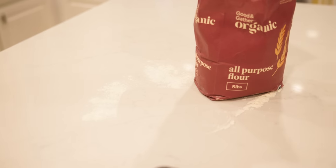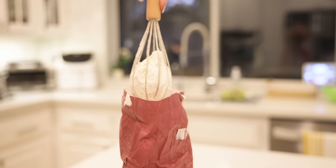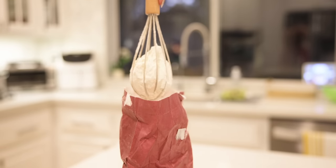The easiest way to get flour out of the flour bag without making a big mess in your kitchen is to dip your whisk into the flour and pull it out.